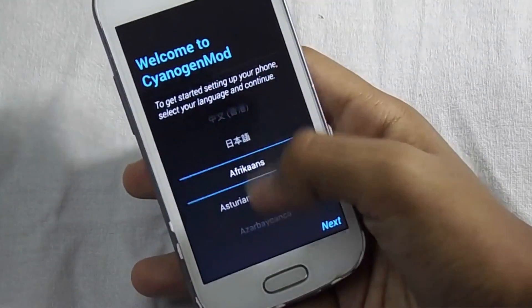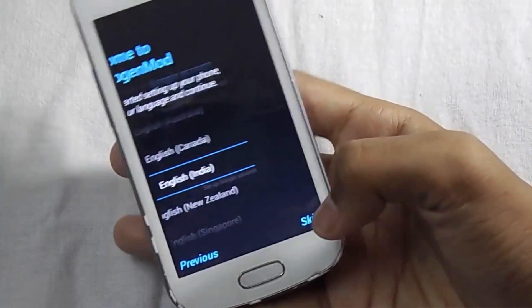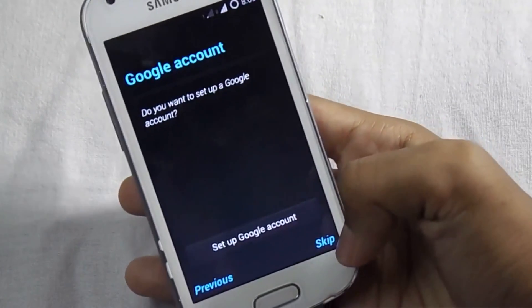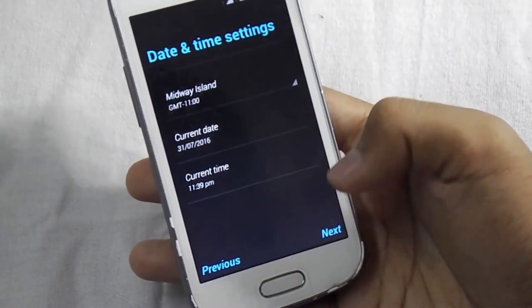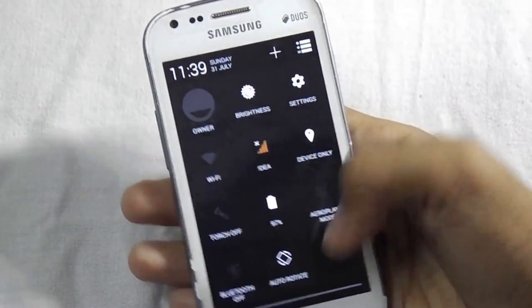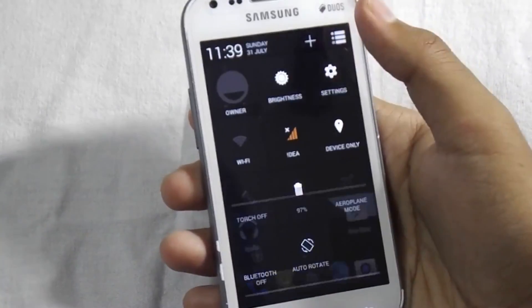Now select the language. If you have a WiFi connection you can connect it, but I will skip this for now — skip, next, finish. Everything is done and you have successfully installed this KitKat ROM. Let me show the Android version.